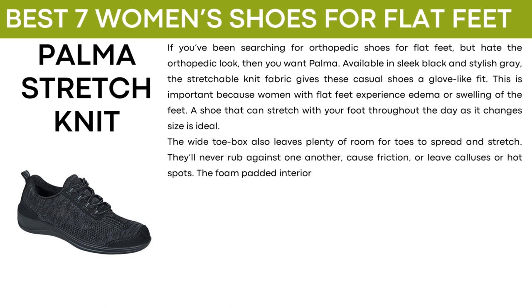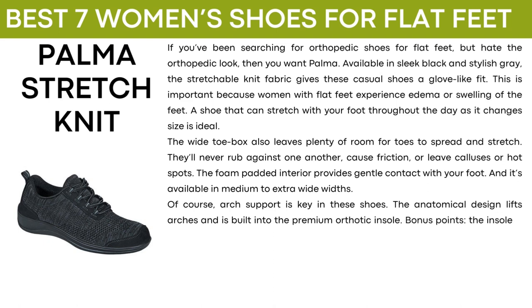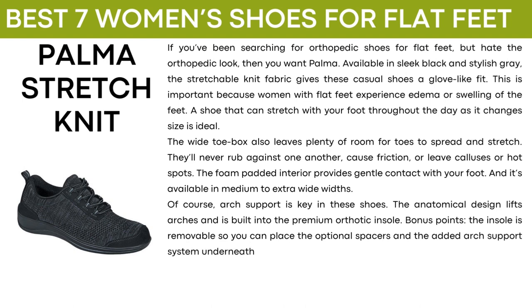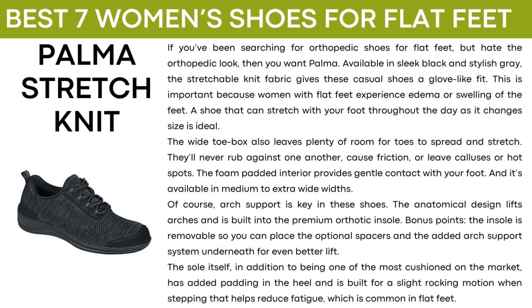The foam-padded interior provides gentle contact with your foot and it's available in medium to extra wide widths. Arch support is key in these shoes. The anatomical design lifts arches and is built into the premium orthotic insole. The insole is removable so you can place the optional spacers and the added arch support system underneath for even better lift. The sole, in addition to being one of the most cushioned on the market, has added padding in the heel and is built for a slight rocking motion when stepping that helps reduce fatigue, which is common in flat feet.